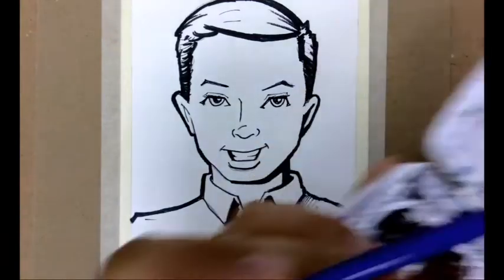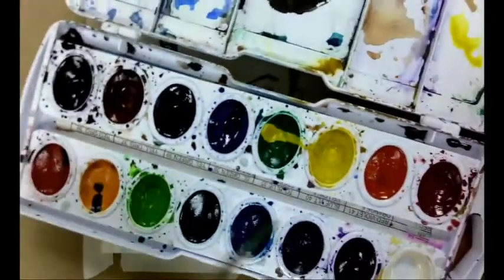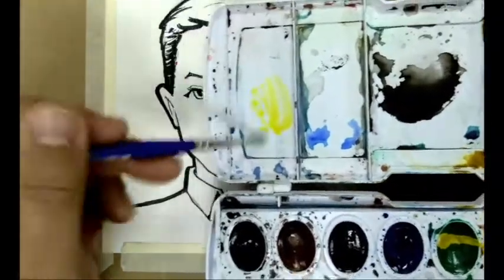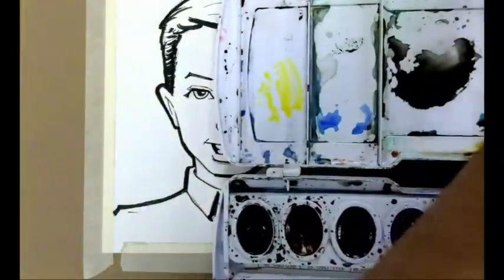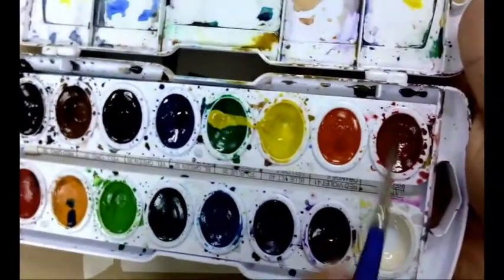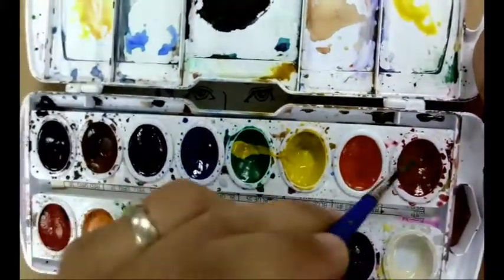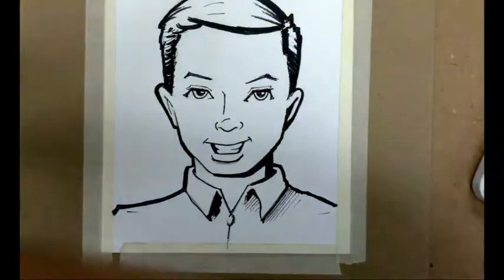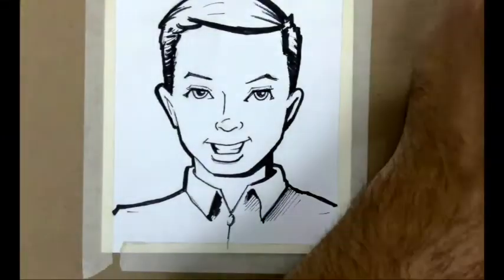I grab a little bit of yellow and mix it in. My brush has water on it — I'm typically going back and forth getting more water on the brush. I'm going to add a little bit of red; yellow and red will create a peachy color, then I get a touch of brown and mix it in. To test my color I can grab a scrap piece of paper, lay it out, and get to the color I'd like to achieve so I can mix up a little batch.